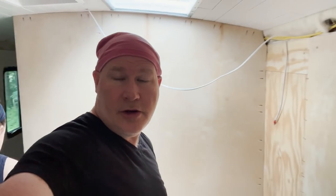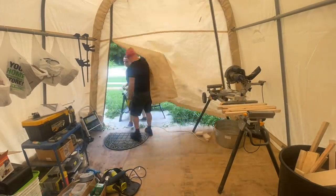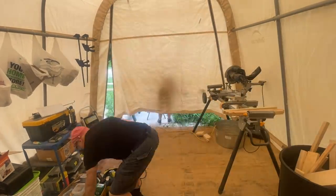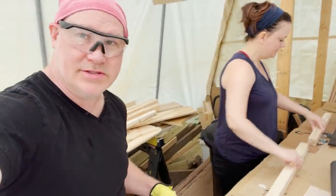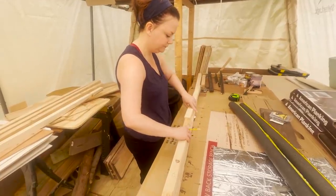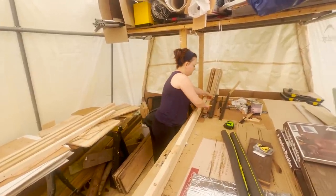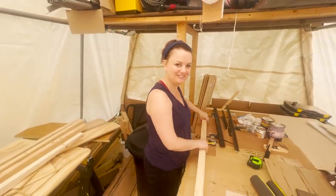If you missed our compost toilet build, we'll link that video down below in the description. First thing we do is measure the height for our 2x2 studs and cut them down to size. We've just got enough wood to do four of them full size, and unfortunately without running to the hardware store we could use these miniature blocks. Yay for scrap wood — organized so we can find what we need.